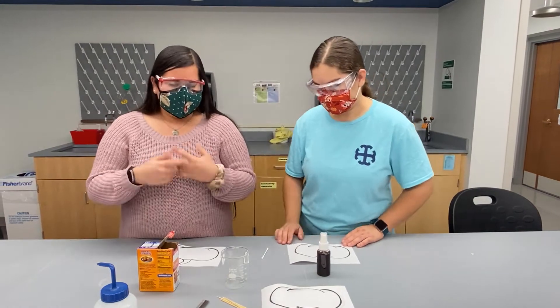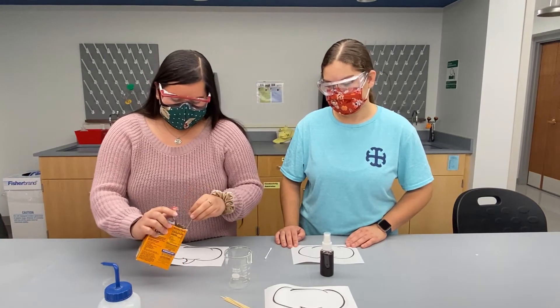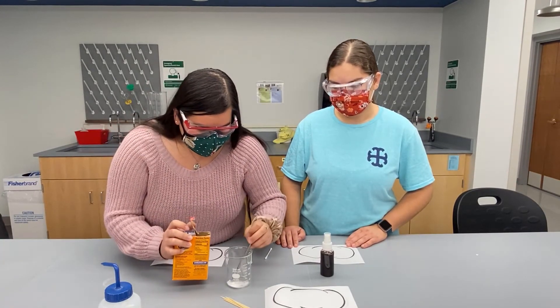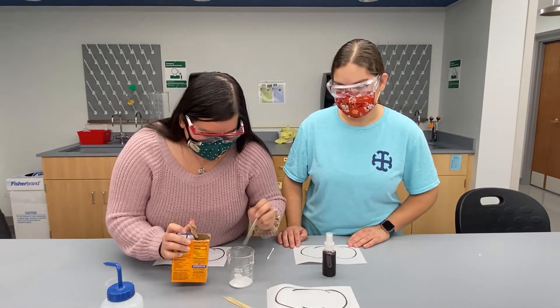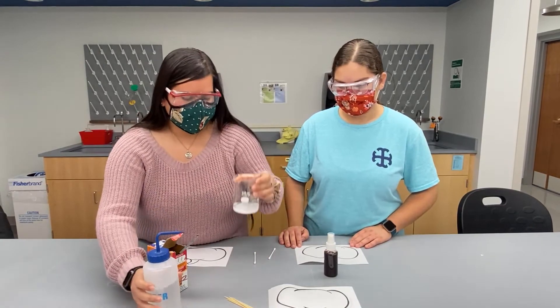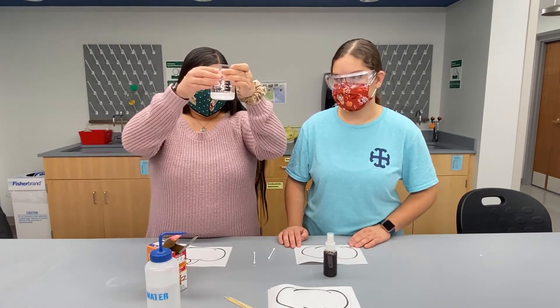So right now I'm going to make our invisible ink, which is going to be baking soda — which is a base — with some water. Here's our ink. The baking soda is not all going to dissolve, but that's okay.